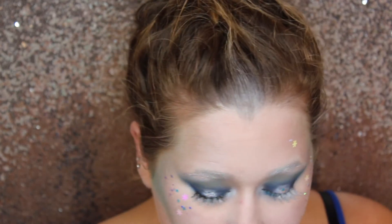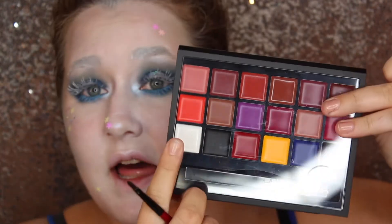Then I went through and took some snowflake-shaped glitter from Jazzy Glitters — which I will have linked in the description as well — and put it on certain spots of my face to focus on the glitter: some on the nose, the forehead, and everything.